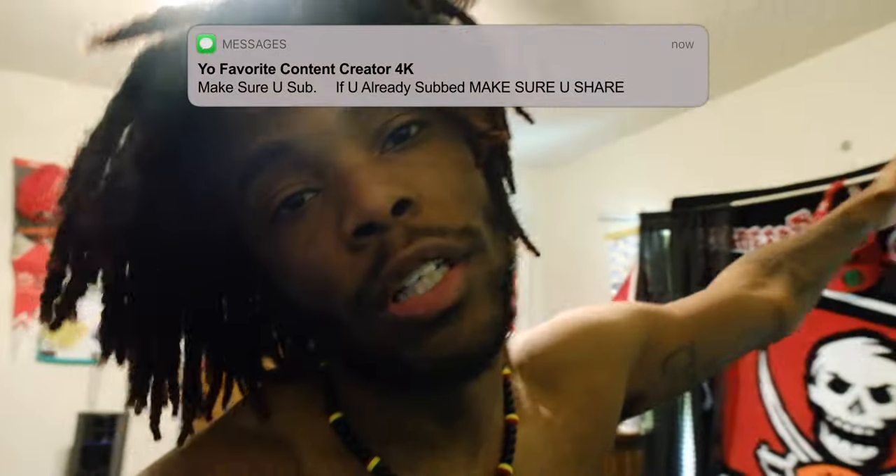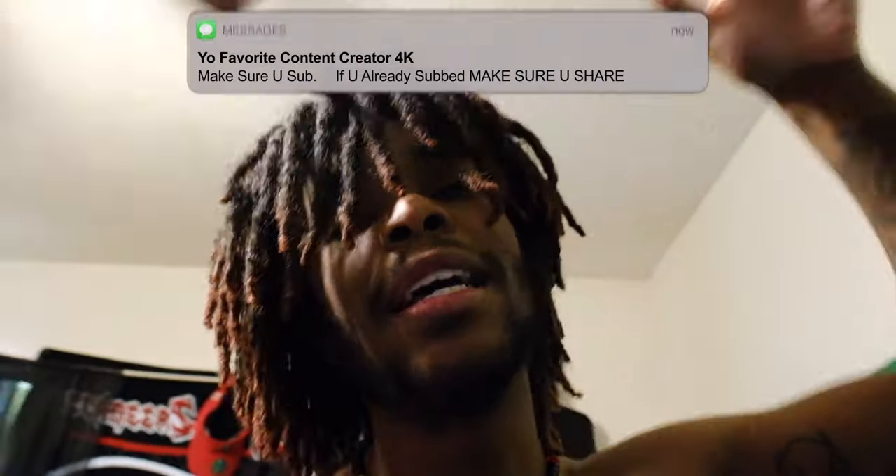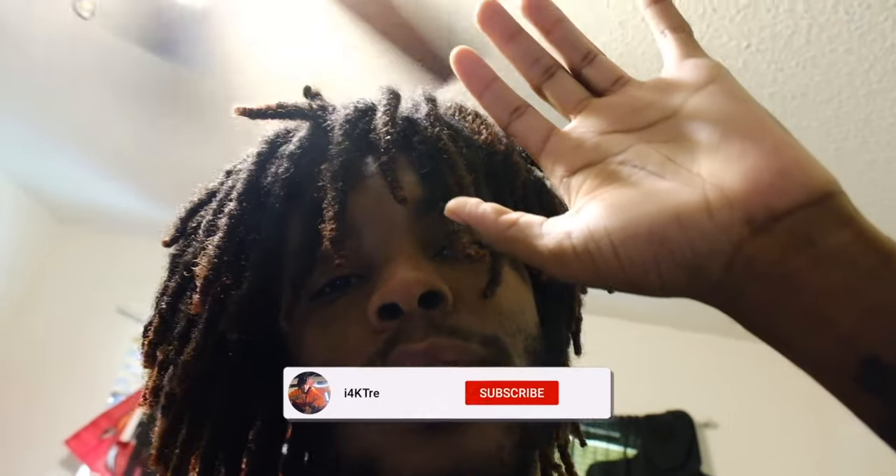I have returned back on your screen once again in hopes to entertain — it works because you're here today. Unless it's your first time, but if it is your first time, hit the sub button with maximum efficiency. This is finally a video that some of y'all been asking for.